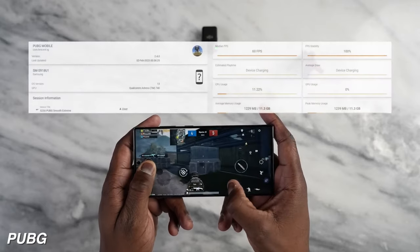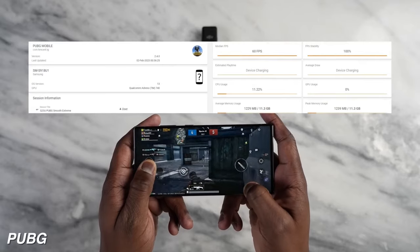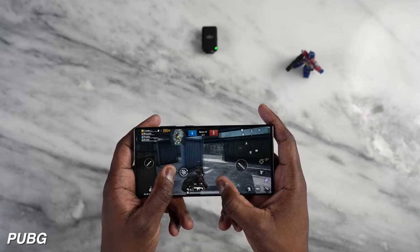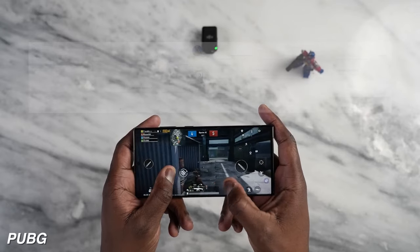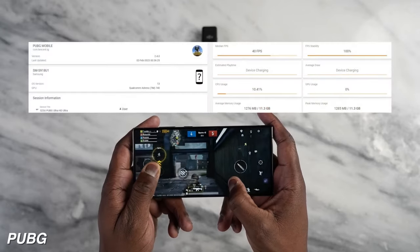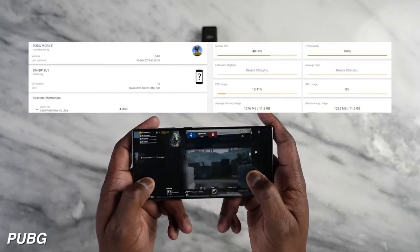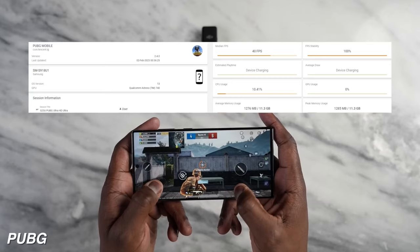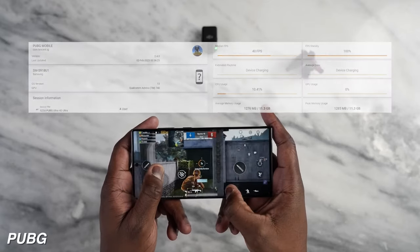Some other smaller changes you'll notice when holding both phones are that Samsung now has two microphones at the top and a smaller hole for the S Pen to be stored at the bottom. Alright, those are a lot of the things with the exterior of the phone — but now let's talk about the software on the inside.